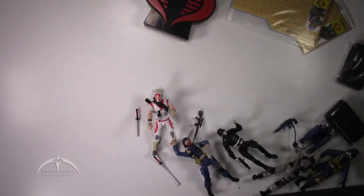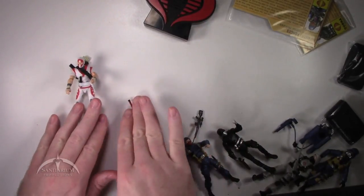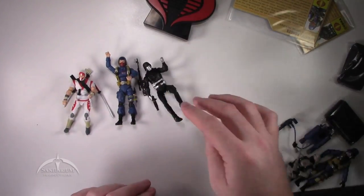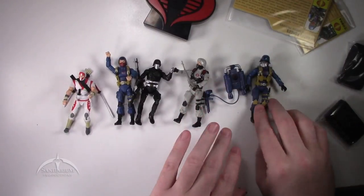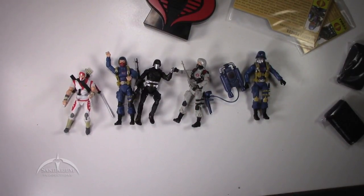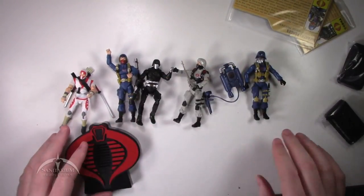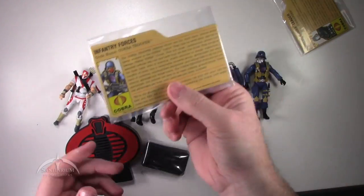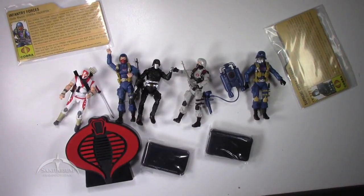Now all our figures are free. We've got Storm Shadow, the Cobra Officer, Cobra Commander, the Vehicle Driver, and the Air Trooper. Then, of course, the really awesome speaker thing, the figure stands, and file cards. All in all, a really cool looking set. We'll zoom in on each of these individually and take a look at them.